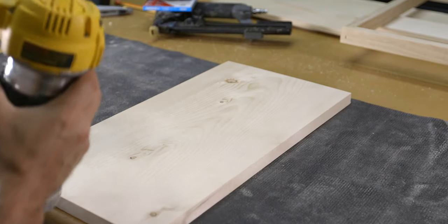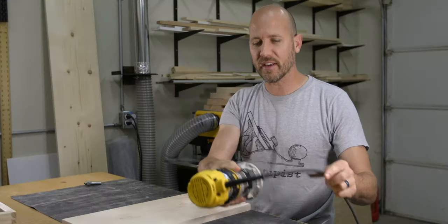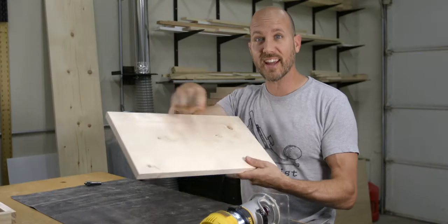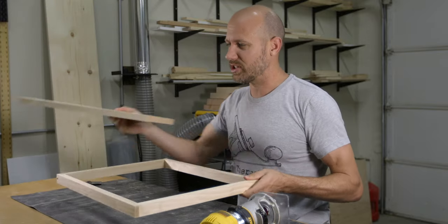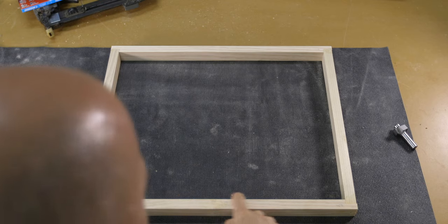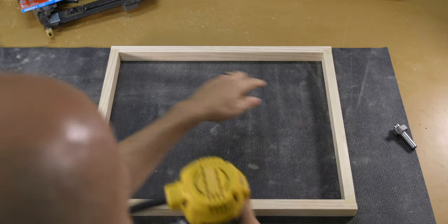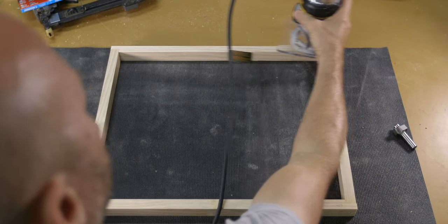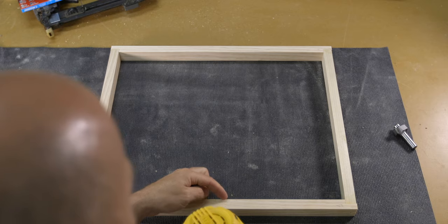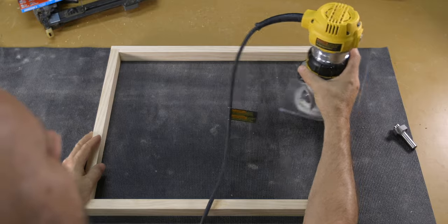Now this counterclockwise feed direction only works when you're routing outside edges. No matter how I spin this board or where I start from, the direction always stays the same. But it gets a bit confusing when you go from routing just outside edges to routing inside edges as well. If you look at this frame, you can see that it has both inside and outside edges. You can correctly assume that the outside edges would be routed counterclockwise, but if you were to feed the router in the same direction on the inside edge, you would mistakenly be making a climb cut without even knowing it.